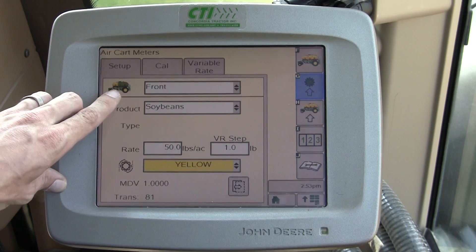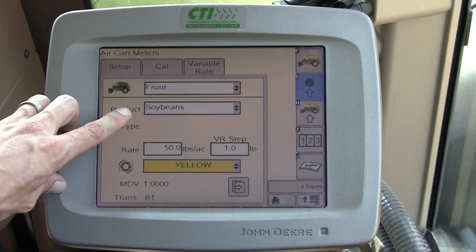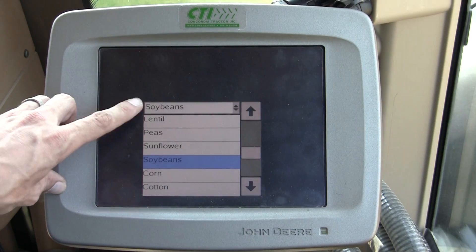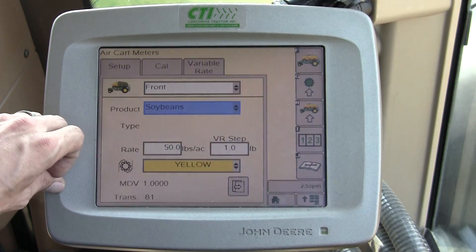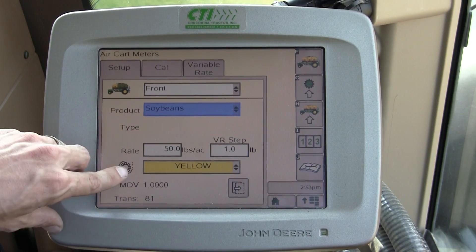Under your setup tab you want to select what tank it is — in this case it's the front tank. Enter in your product; if this was a different product you would touch on that and select a different crop. You want to program in your rate, your VR step, and your meter color.